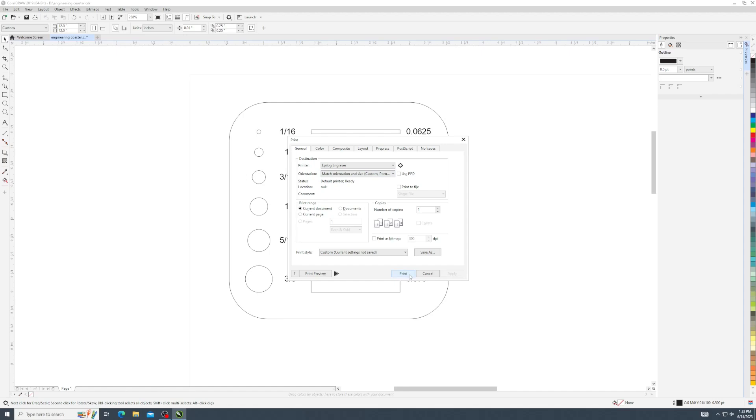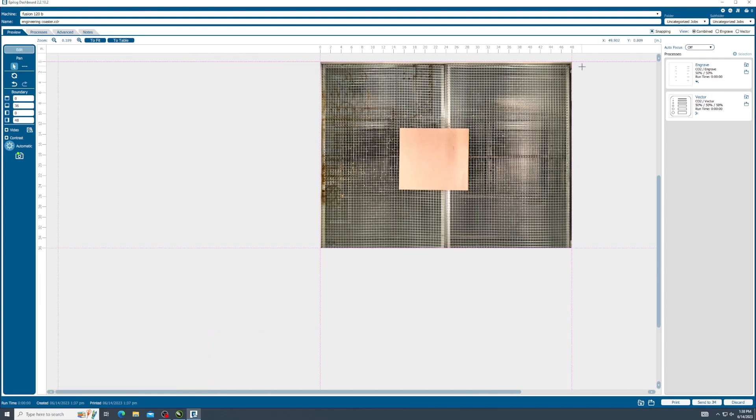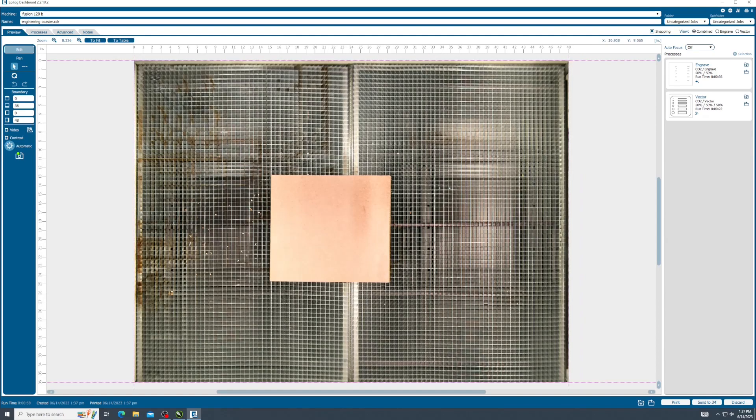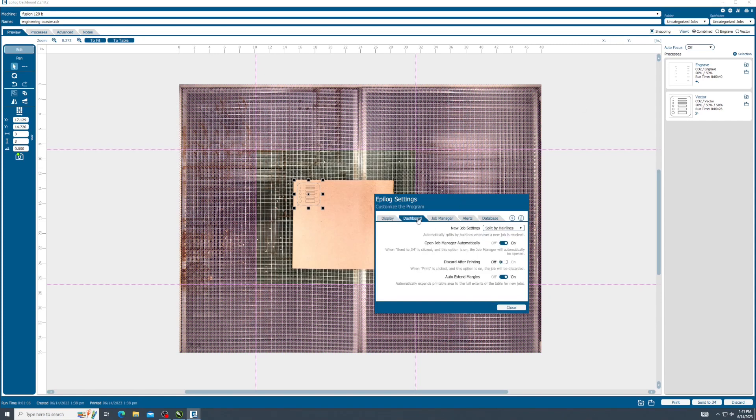If you are ready to laser cut or engrave your job, click Print. All the previous settings will ensure your job shows up in the top left corner of the Epilogue dashboard. If you do not see it, zoom out using the mouse scroll wheel. It is possible your job might be out in some random coordinates. To move your job, click and drag when the Move icon is present. Position your job on top of the material where you intend to cut or engrave. The pink borders are the boundary margins — arbitrary limits that restrict the laser head's position. We can adjust these boundaries if need be; you can click and manually drag the border lines, or make them default to the full bed size by clicking the settings gear in the upper right corner. Select Dashboard in the new menu and turn Auto Extend Margins to On. You will only need to set this option once.